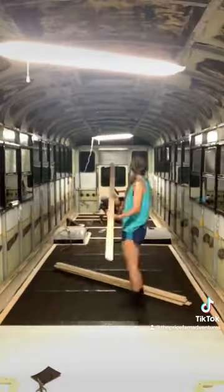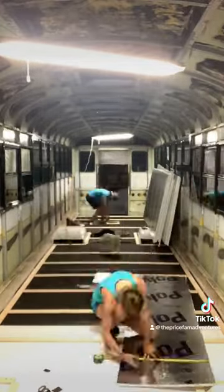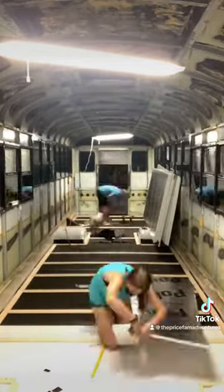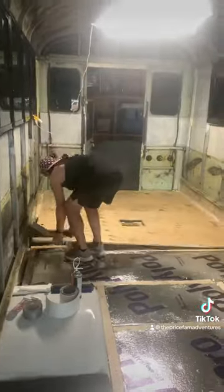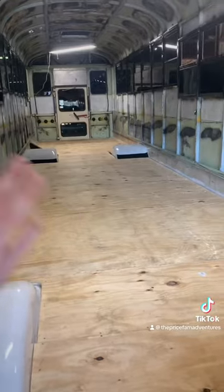Fast forward to four months later after we've already done our roof raise — but don't worry, we'll come back to that. We started working on the floor again by laying down some vapor barrier and some furring strips. With just a few steps left to finishing out the subfloor, we added in our insulation, our half-inch plywood, and went back with flex tape to fill in the gap.